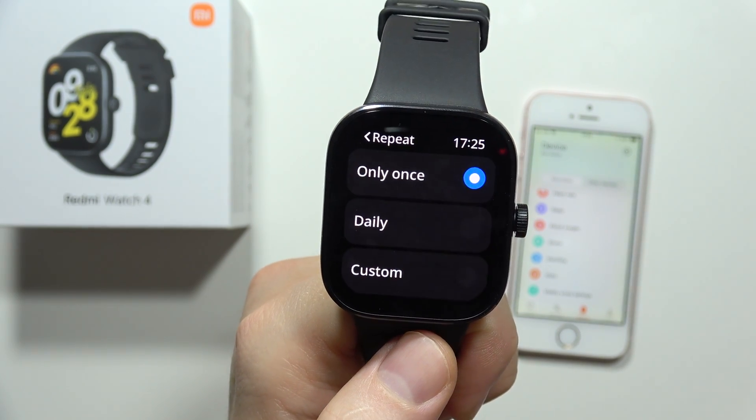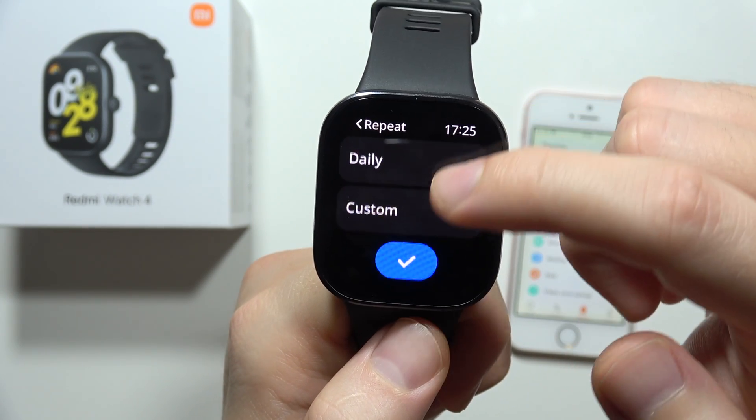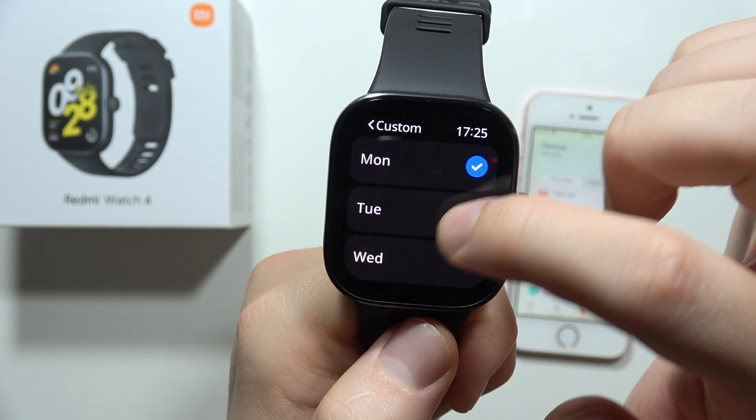Now I can set the repeat. For example, I can turn it on once, daily, or custom — for example, every Monday and Wednesday.